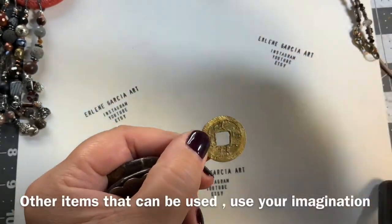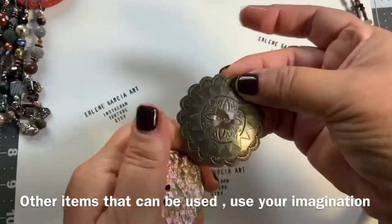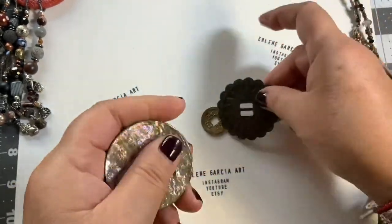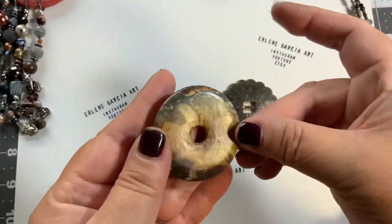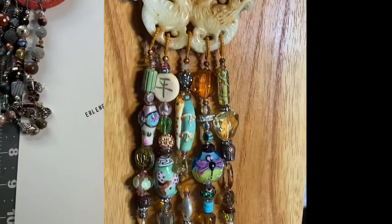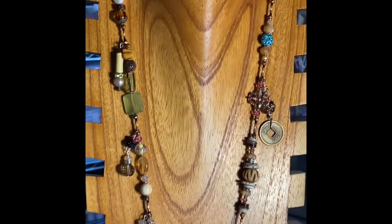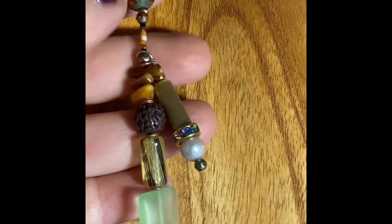Here's an idea if you want to make something quickly and don't have a jade medallion: you can use a Chinese coin, a faux concho, an abalone button, or even donuts — they're excellent for this type of necklace. Just look in your bead stash and think out of the box. Here it is, all done — I am loving it, that's fabulous!